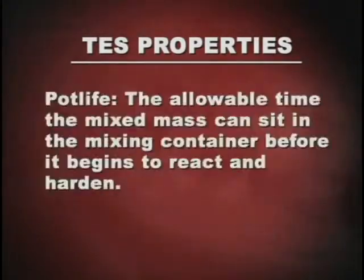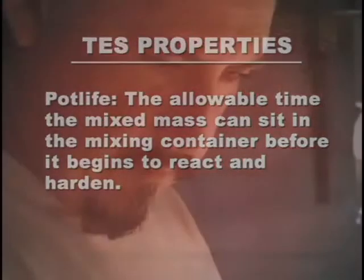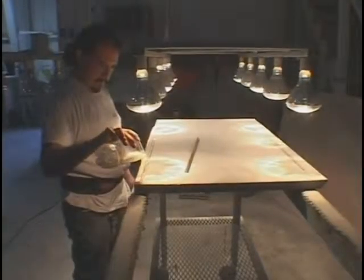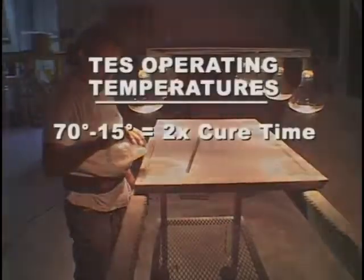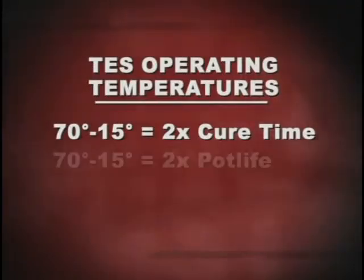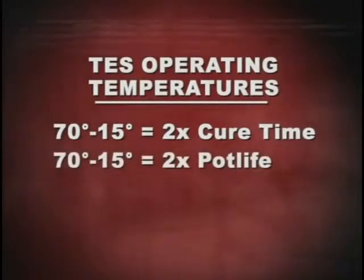Pot life is the allowable time after mixing the product that the mixed mass can sit in the mixing container before it begins to react and harden. The temperature that determines the speed of cure of TES is the air temperature and the temperature of the stone. In general, every 15 degrees Fahrenheit decrease in temperature below 70 degrees doubles the time needed to cure, and it will also double the pot life.